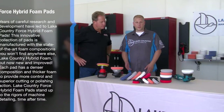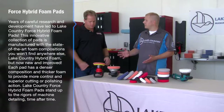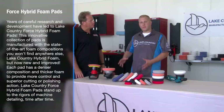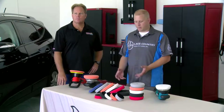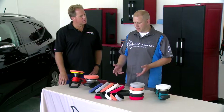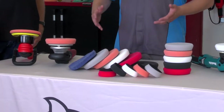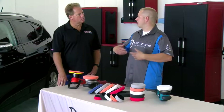This is our Force line of pads, which is the second version to the original hybrid series, and they utilize hybrid foam technology. It's the same hybrid foams and types of foams used in the previous line of pads, but it's a redesigned pad to go with the newer polishers as everything evolves.